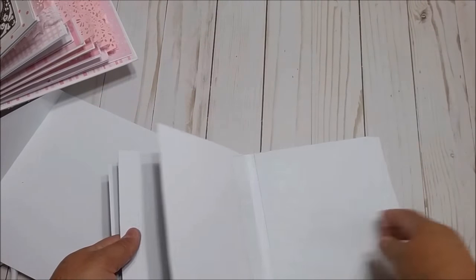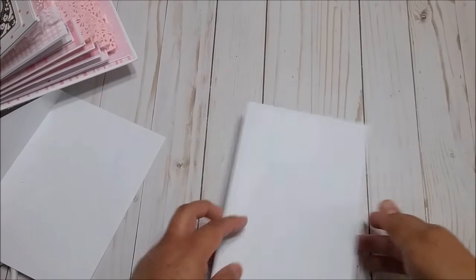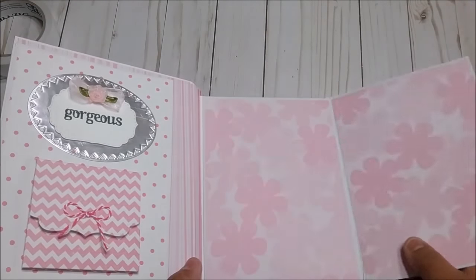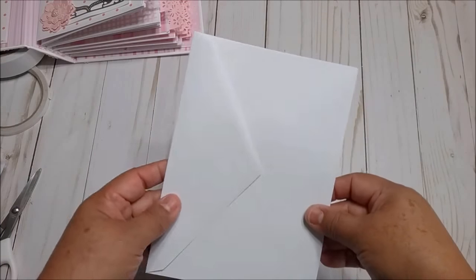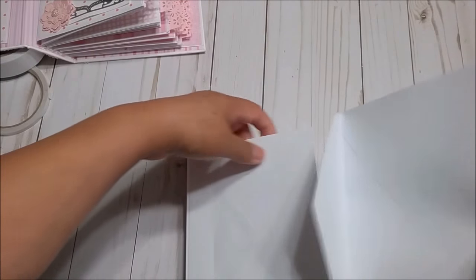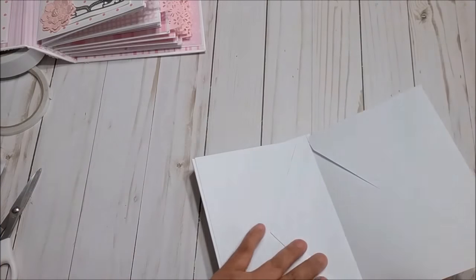They are going to be very easy to move, and all the openings are up at the top. For the first page, we are going to add one more envelope to make an opening flap. We get one envelope and glue it right here on the first page — and that gives us the first flap.